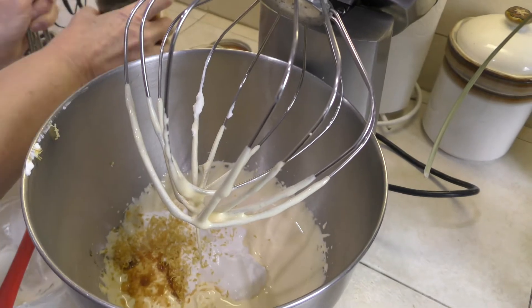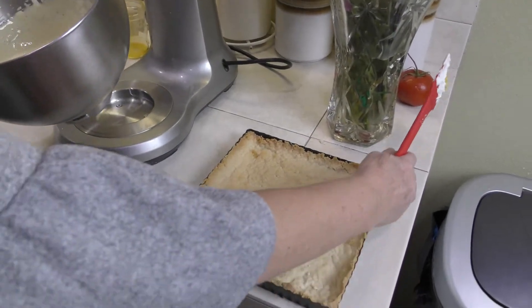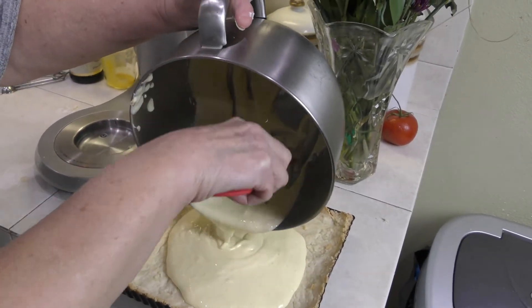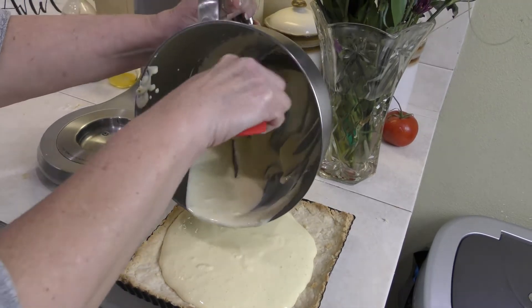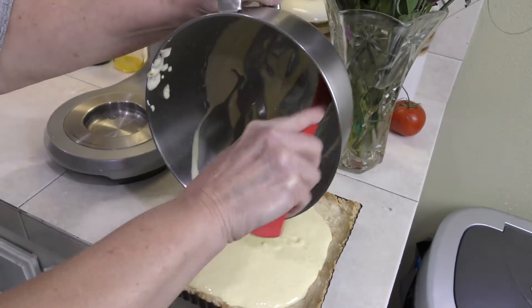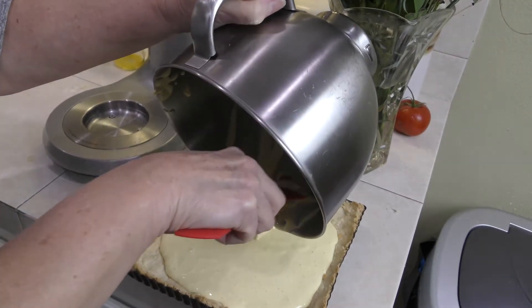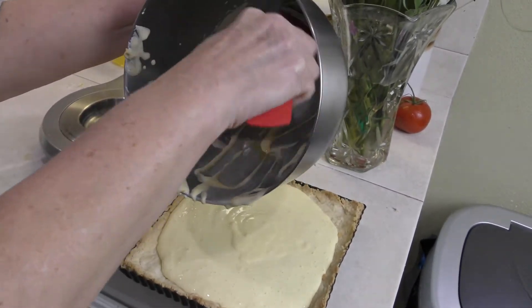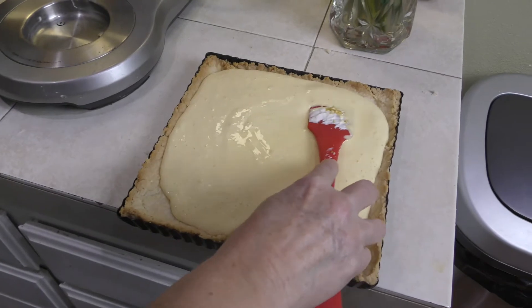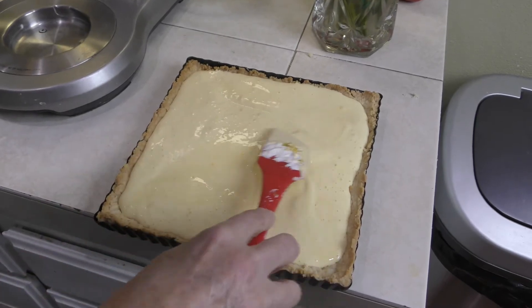We're going to beat this for about one more minute, then take this filling and put it on top of our crust. It will thicken as it bakes. The eggs are the thickening agent — you don't need any cornstarch or other thickener. The eggs will thicken it and puff up quite nicely. I'm spreading it over the top, then I'll start preparing the berries to go on top once this comes out and cools.